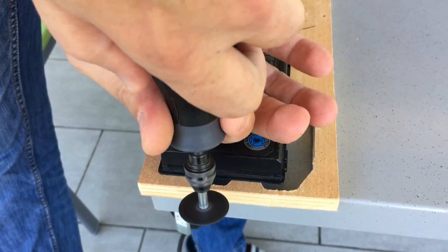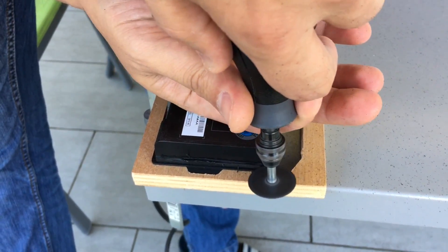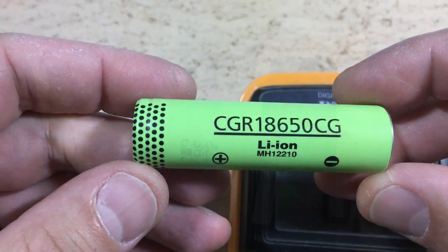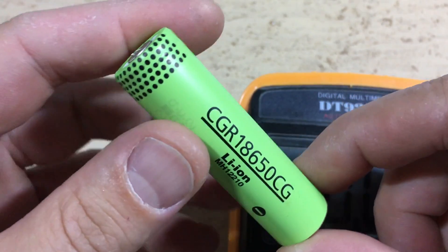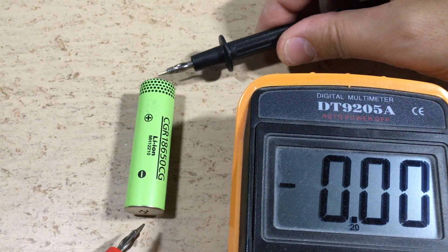Hi guys! Let's assume you have dismantled the battery pack of a failed laptop, like I did in the video above. The result is lots of lithium ion 18650 cells. But before we use them, we have to make sure that they are in usable condition.